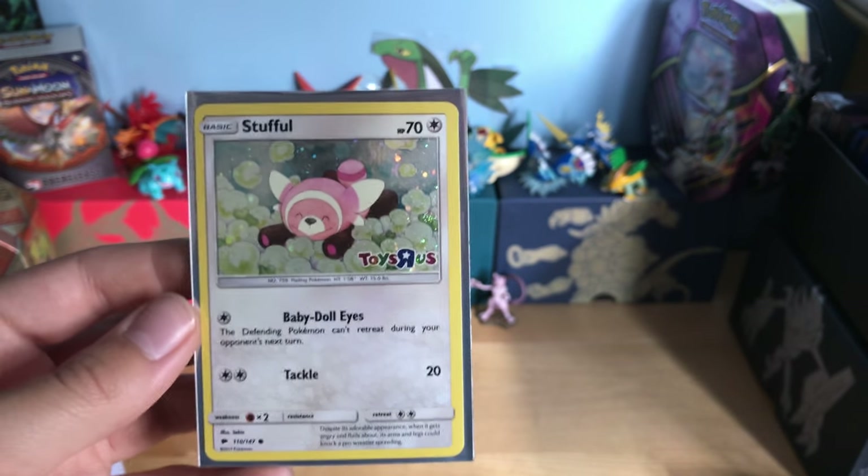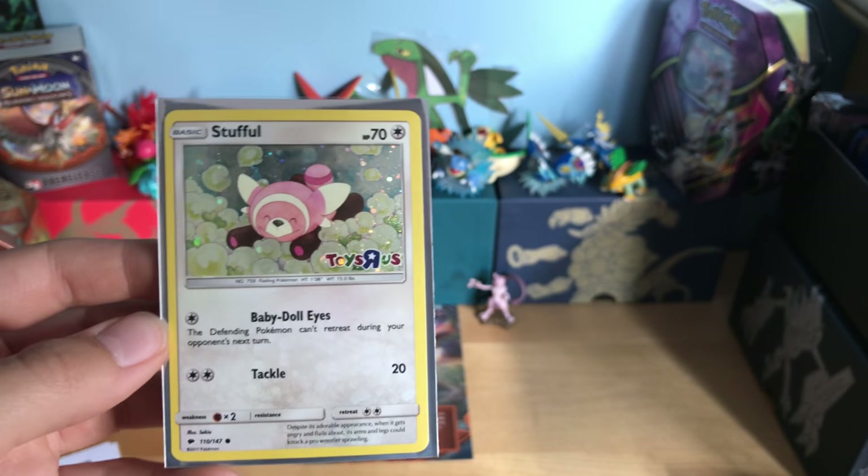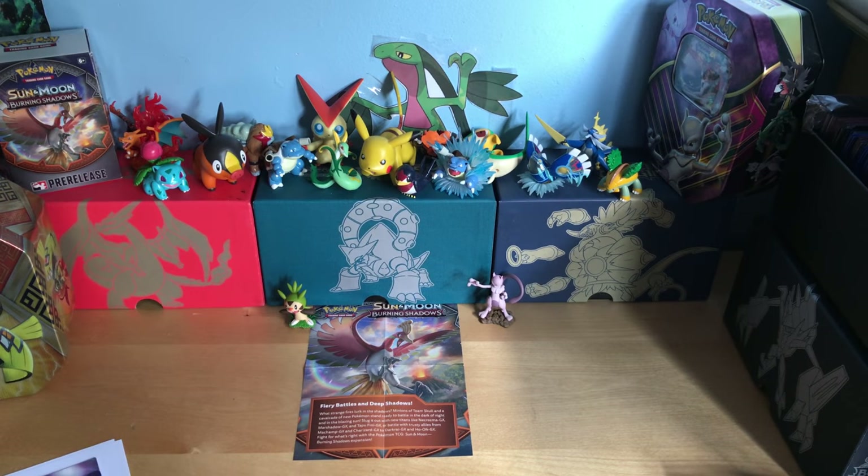This is a really cool card to add to my collection of Burning Shadows, because I am keeping track of my Burning Shadows cards. And that's it. I just want to let you guys know about the Toys R Us event — it is only today from 1 o'clock to 3 o'clock at every Toys R Us. Hopefully you guys went; comment below if you had fun or if you traded, because I chose not to trade.